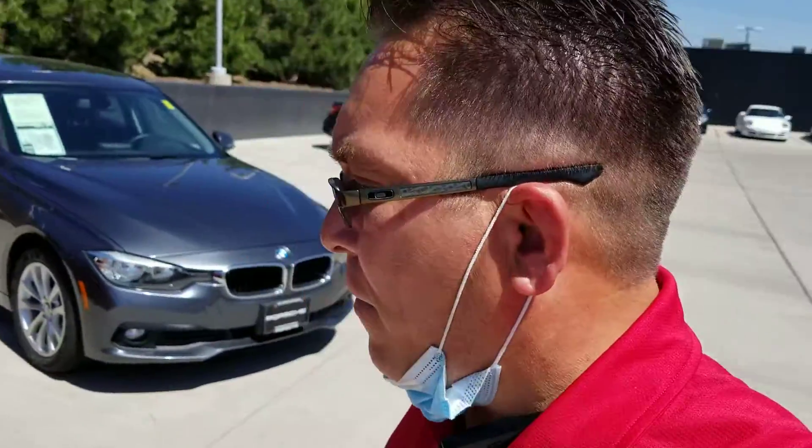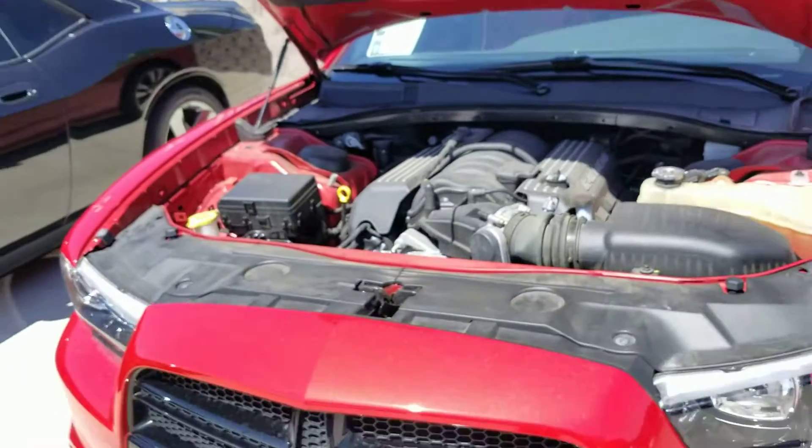Hello Rudy, this is Ram with Porsche of Colorado Springs. I just thought I'd do a real quick walk around on the vehicle rather than just taking a couple of pictures.